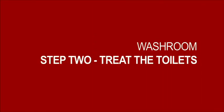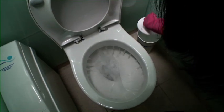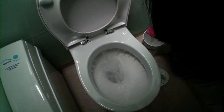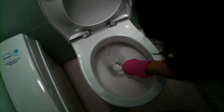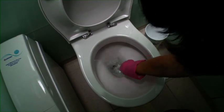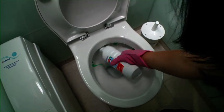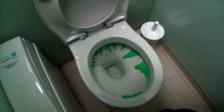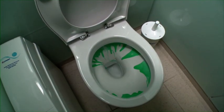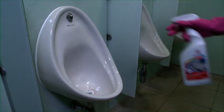Step 2: Clean the toilets first. Begin by flushing and dropping the water level using a toilet brush. Then add a cleaning product, such as Jangro Perfume Daily Toilet Cleaner, and leave to give the product adequate time to activate before cleaning and flushing. For urinals, use germicidal washroom cleaner.